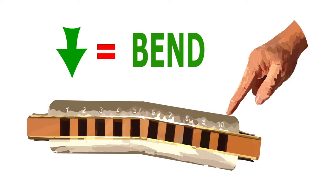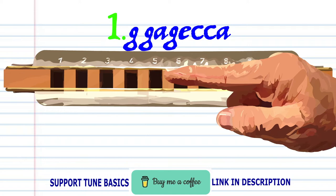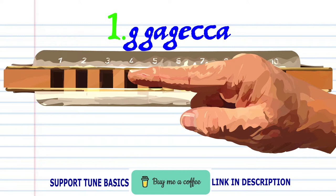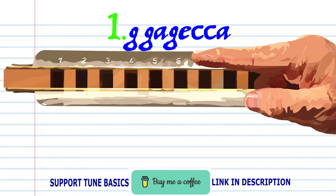Let's take a closer look at Phrase 1. Blow into 6 twice, breathe in through 6, blow into 6, blow into 5, blow into 5, blow into 4 twice, and breathe in through 3 and bend the note to produce A. Practice this until you end up with something that sounds like this.